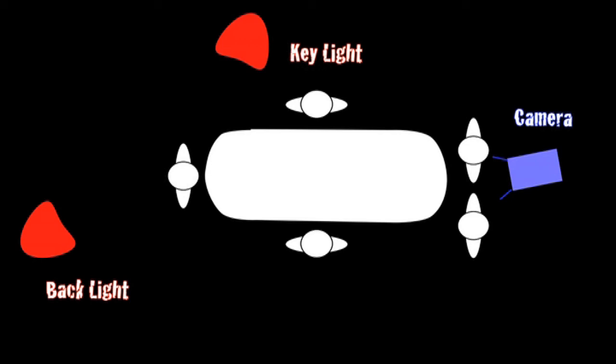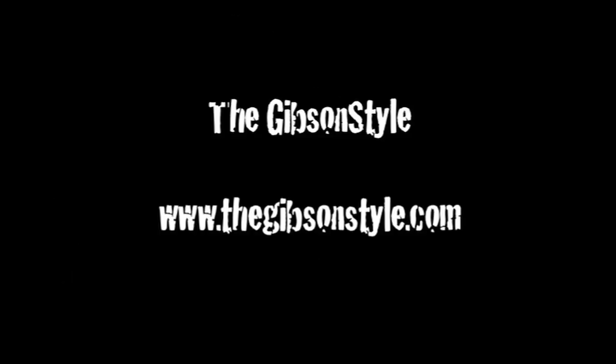As you can see in this diagram breaking it down, the key light is on the left hand side and the backlight is behind — that's the two-point lighting system I used. You can also use a three-point lighting setup or move things around to achieve whatever look you want.